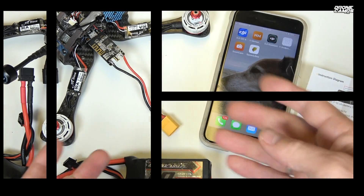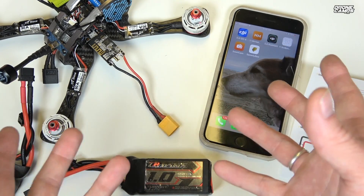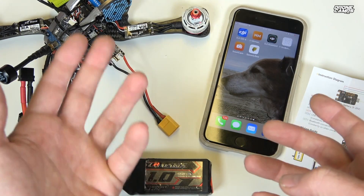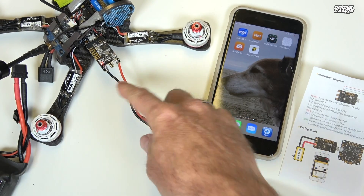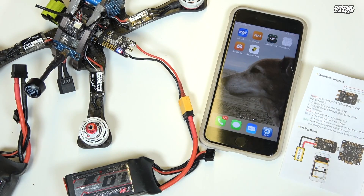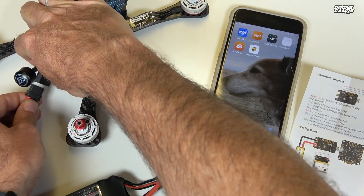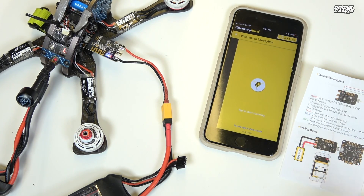What I think is coolest about this USB adapter is that there's no wonky UART serial setup required. You don't have to go into Betaflight and fiddle with settings — just plug it into the flight controller's USB port, plug in the battery, and you'll see the red light come on. Then the blue light appears. The green light won't appear until Bluetooth is connected.